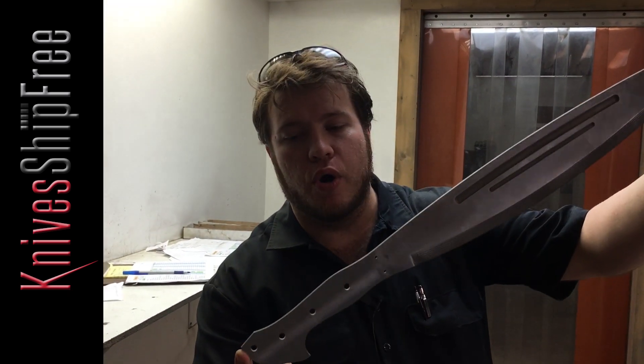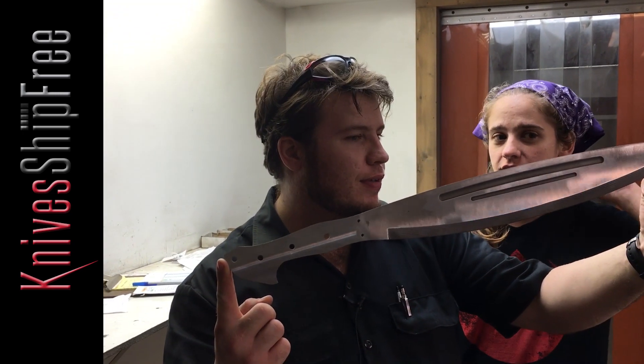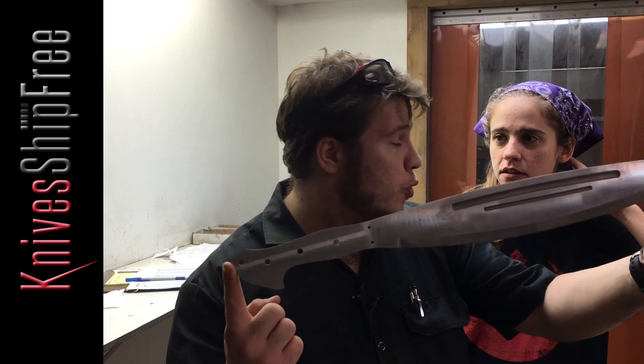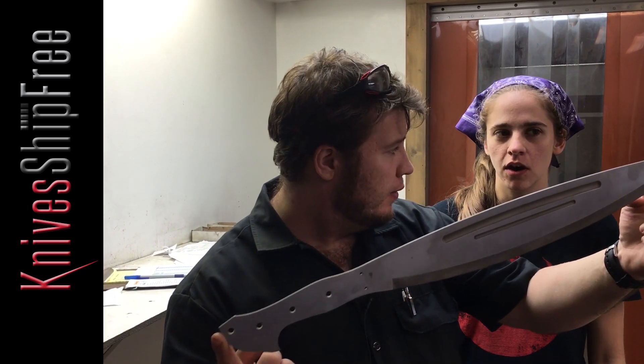Also coming up soon, finally, we have the largest knife we've ever made. This is the Moro Gorong. These things are absolutely... That's a big knife. This is in fact our knife. It's really big. And he makes big knives. I can understand your confusion. But no, this is not. I'm sorry.